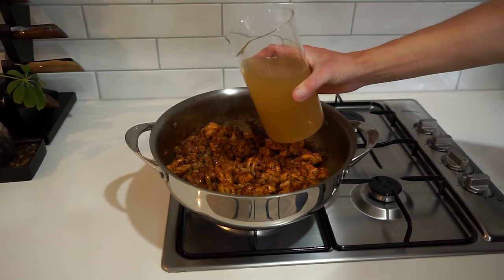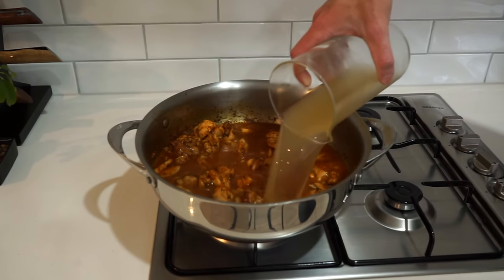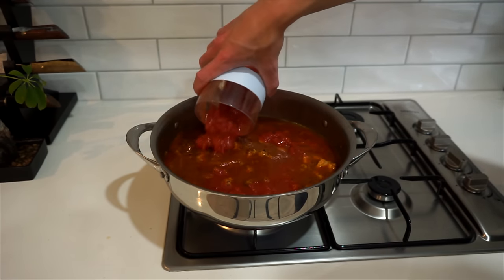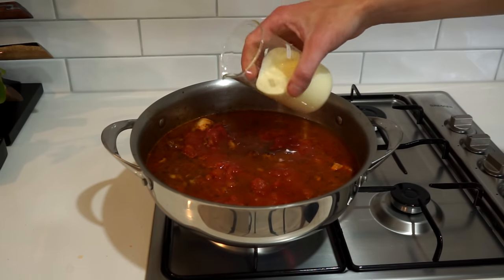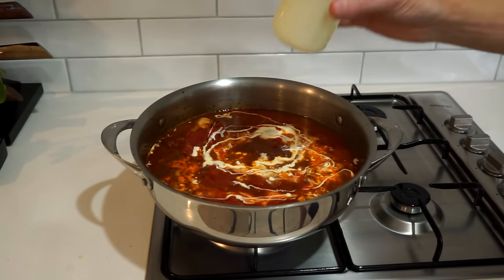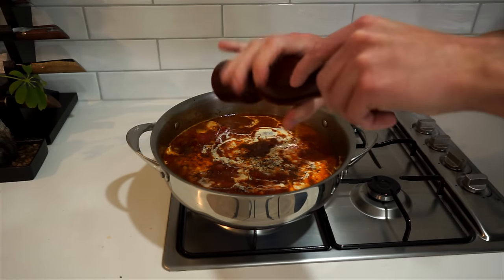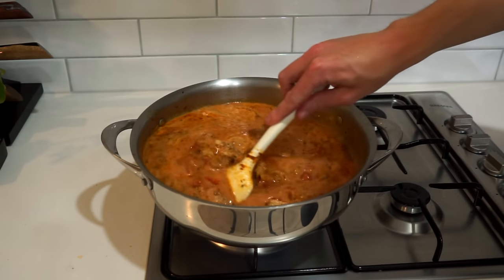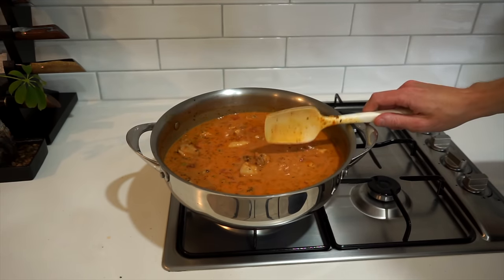Next to go in is 750ml of chicken stock — this is going to deglaze the pan, bringing up any of those stuck flavors, as well as being the liquid that our pasta will cook in. Follow that up with 600g of diced or crushed tomatoes, about one and a half cans worth. Then add in 200ml of thickened cream, which will mix really well with the tomatoes to create a nice rosé based sauce. Season to taste with sea salt flakes and cracked black pepper — about another 20 cracks worth. Mix it all well and you'll notice that beautiful rosé color start to form, creating the most fantastic flavored sauce.